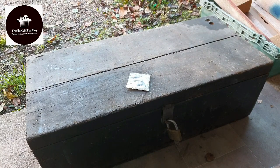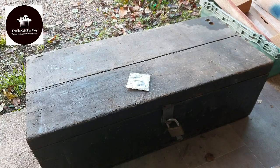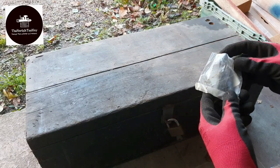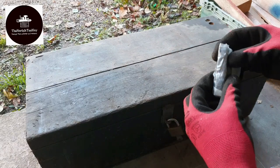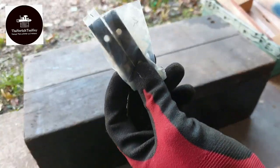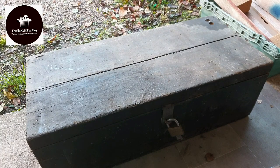Hi guys, it's the Norfolk Tool Guy here again and I've got another fantastic video for you today. First of all, I want to say thank you to Nick Cage here on YouTube. He sent me a set of vice drawers which are perfect for one of my vice restorations I'm currently doing, so I'll make good use of those. Thank you Nick.